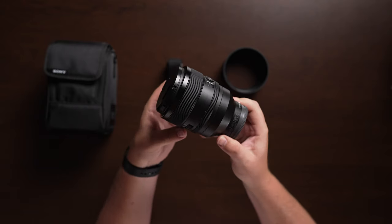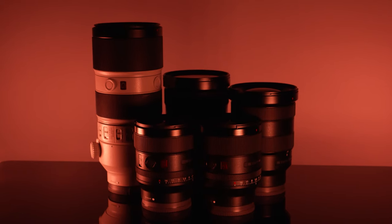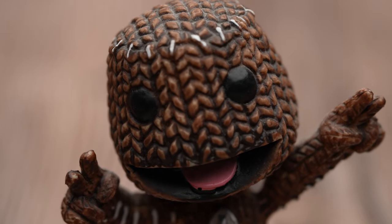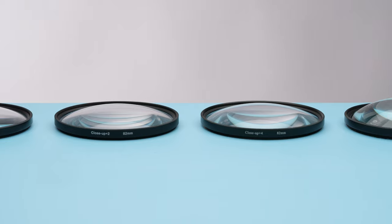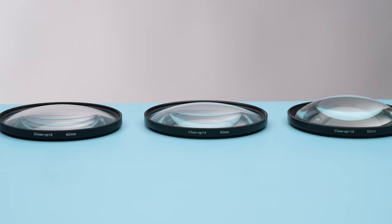For my last several videos, I've mainly been doing lens reviews since there have been a lot of G Master Primes coming out recently for the Sony E-mount this year. I've had this 90 millimeter macro lens from Sony for about two years now, and this lens actually launched about six years ago. So instead of doing a full-fledged review, I wanted to answer the question: do you actually need a macro lens, or could you simply buy some diopter filters and apply them to any lens you already own?